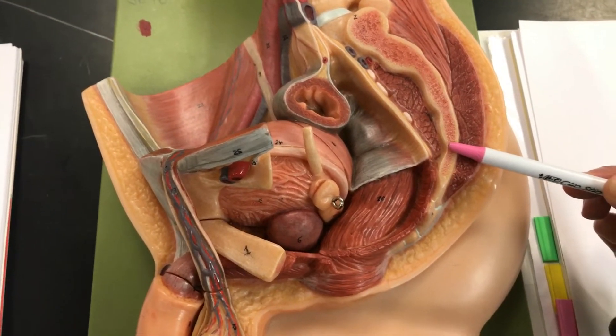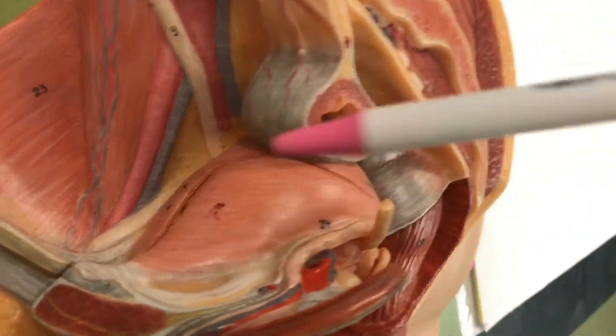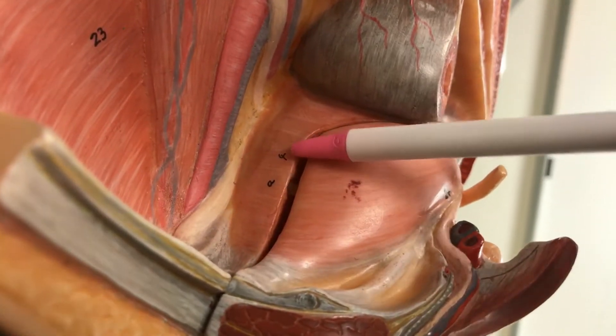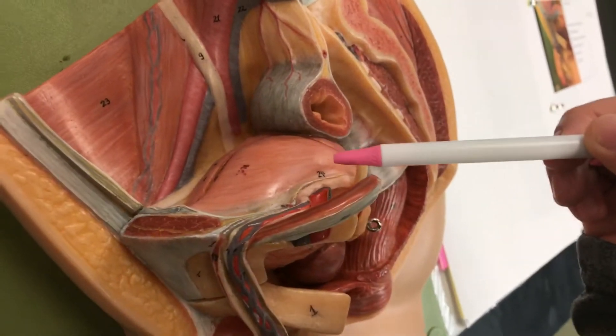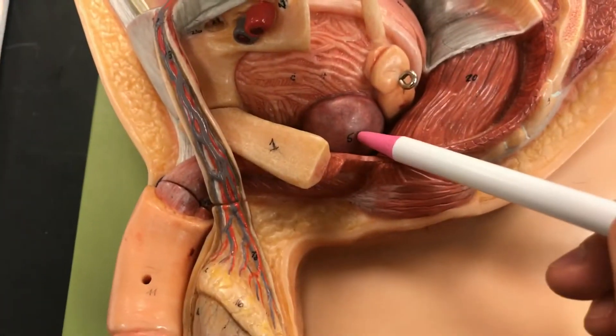Number four is the urinary bladder, which is this part here — you can see number four right there. That's the urinary bladder. Five is the prostate, right here. That's the prostate.